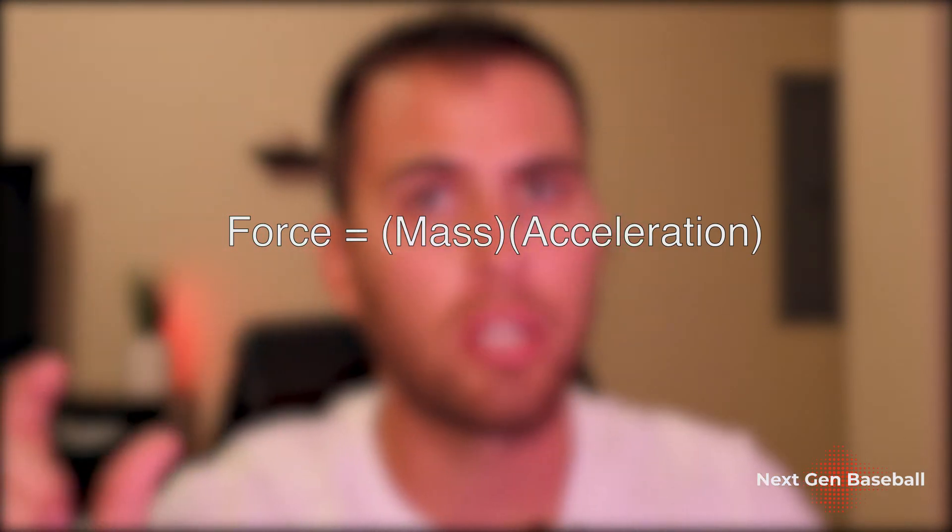This next physics term is really important and a great way to improve your throwing velocity very quickly, and that's by understanding force and what that is in physics. Force is defined as mass times acceleration. By understanding this formula, we can transfer our energy much more efficiently into the baseball.